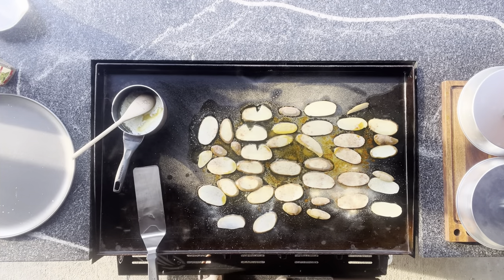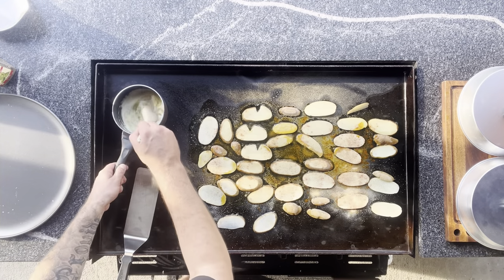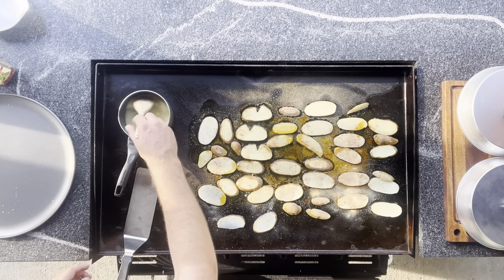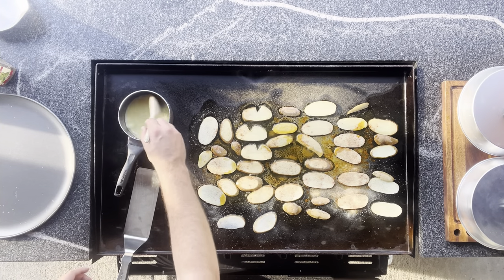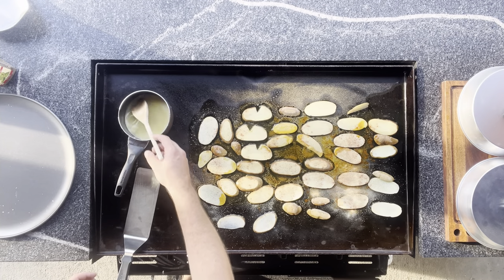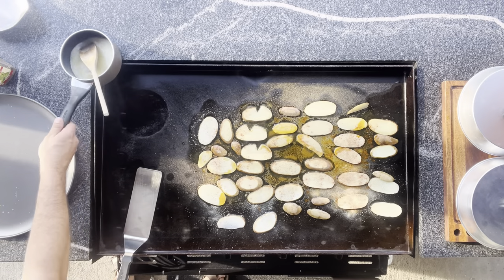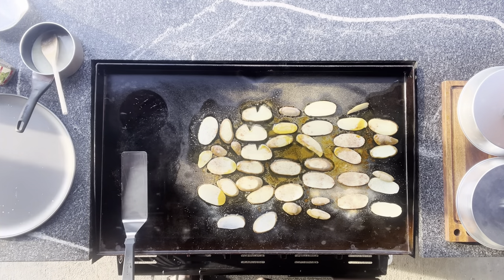So we're gonna let these guys fry up a little bit. I also have — if you couldn't tell by now — some minced garlic with a stick of butter over here. That's gonna be for the swordfish, and that's already melted. We're just gonna go ahead and rest it up onto the side here. We're gonna let these guys cook up for two or three minutes on the first side.